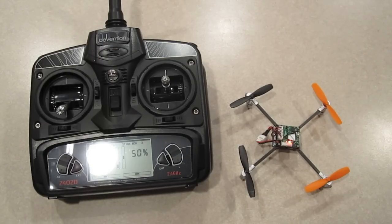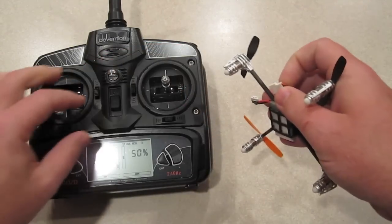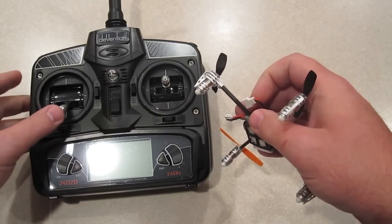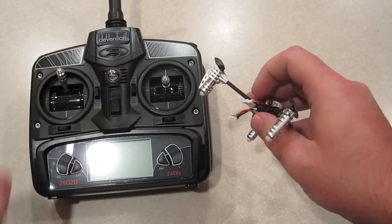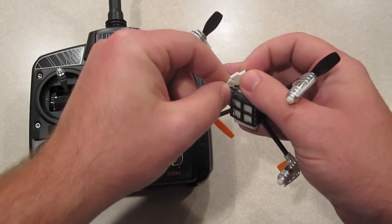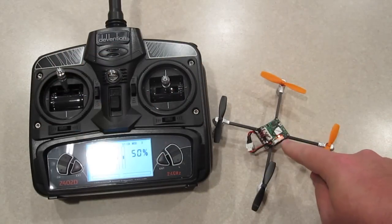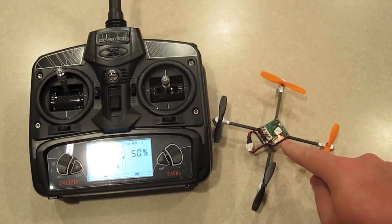So what I'm going to do is unplug the battery and turn off the 2402D. In order to get it into three axis mode, we're going to put the throttle stick all the way up, then turn on the transmitter. Immediately as you hear those beeps, plug the battery in and set it down. You'll see it flash, then immediately go to solid red. Wait a moment — it'll flash red again, and then it'll flash red and green.